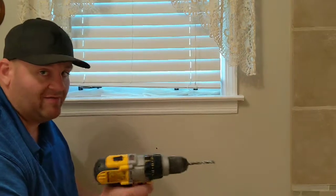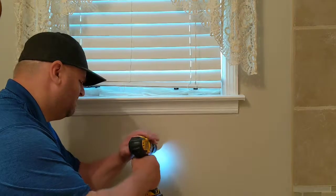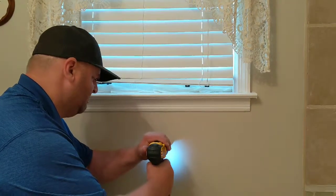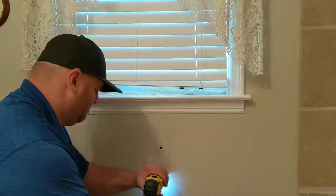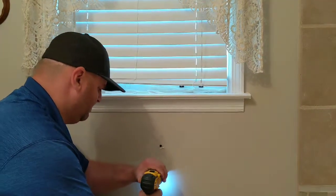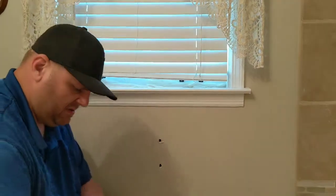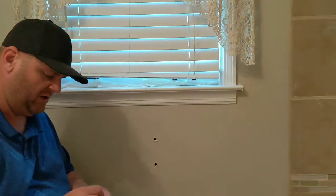Make sure you have a vacuum handy, because your wife or girlfriend is gonna get mad at you if you don't clean up. I'm definitely making a mess — and happy wife is a happy life. All right, put our screws through here.